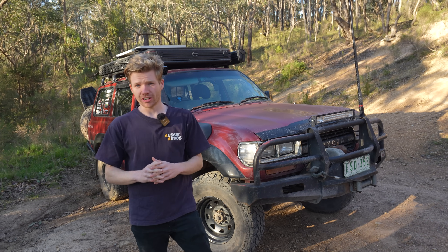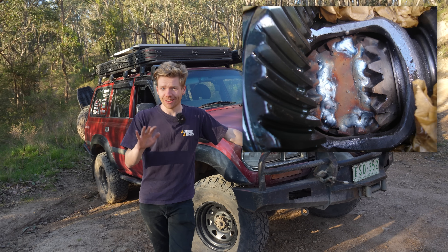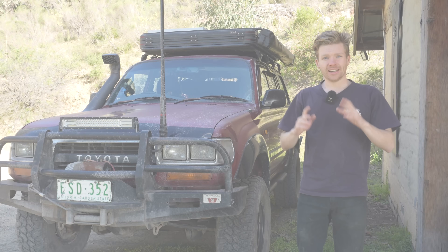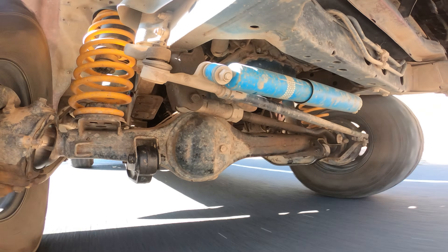There are a few different types of lockers you can get: an auto locker, an e-locker, an air locker, or you can jam an arc rod through the fill plug - which I obviously don't want to do because I need it to be disengageable. I didn't want an auto locker because I don't want it to affect the daily driving, especially since the 80 is a full-time 4WD.